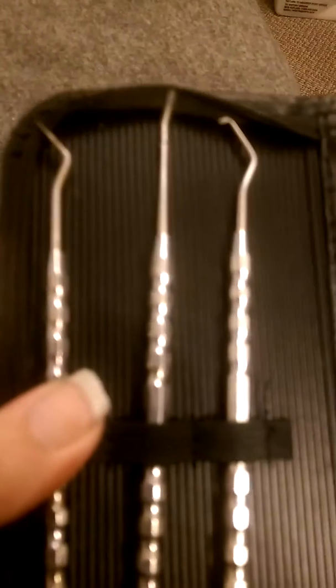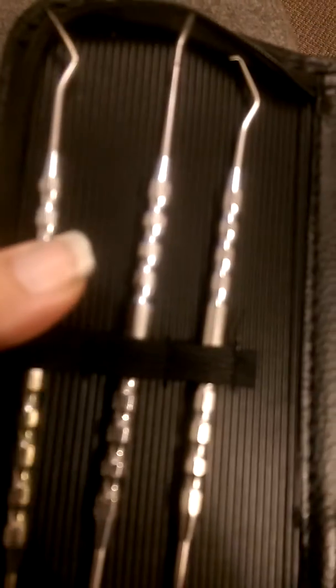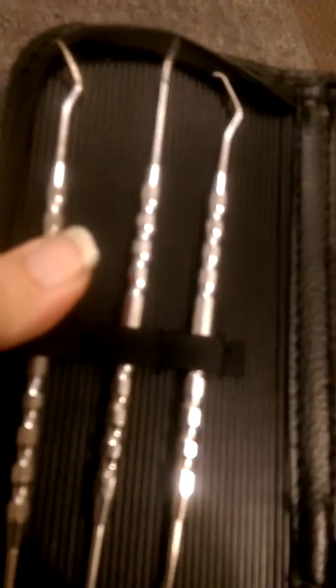You've got the plaque and junk buildup removers, the mirror so you can see in the back. You've even got the little tweezer things, and they are so, so well made — heavy duty. I don't think they will be able to break at all.